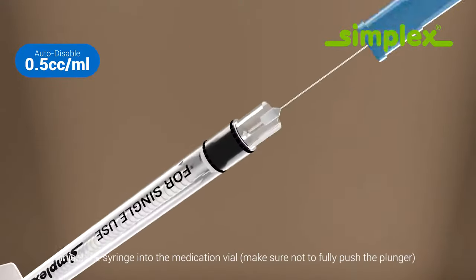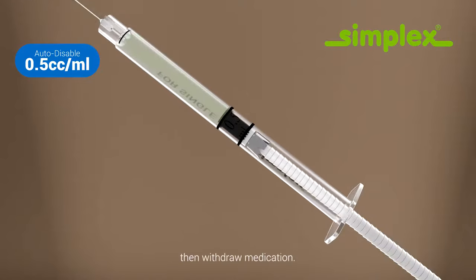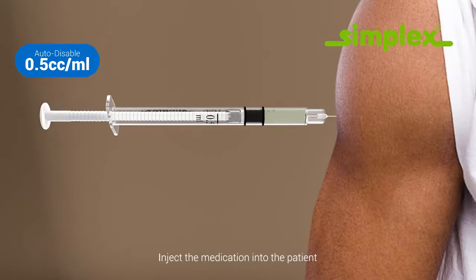Inject the syringe into the medication vial, make sure not to fully push the plunger, then withdraw medication. Inject the medication into the patient.